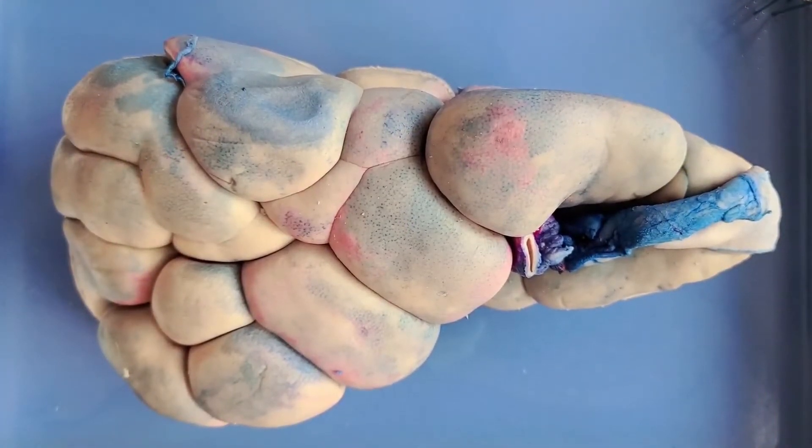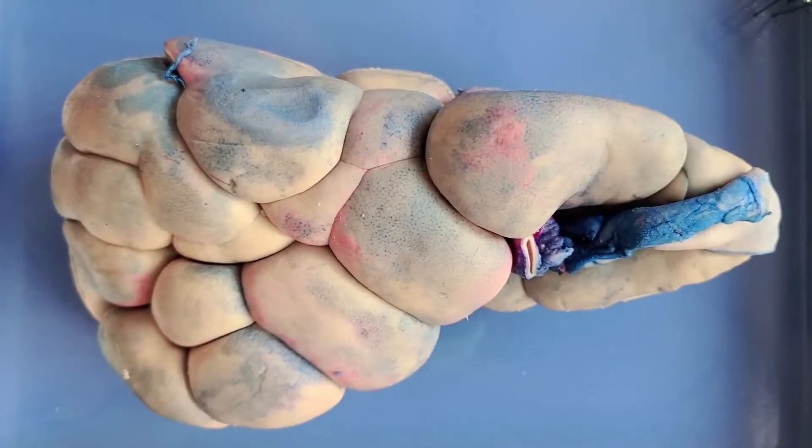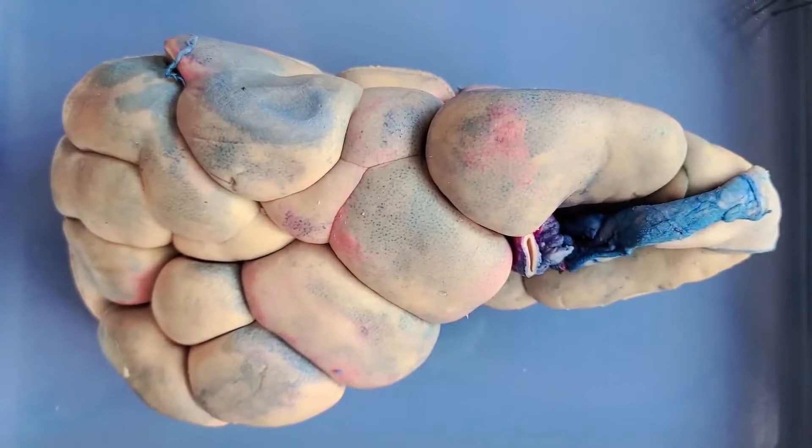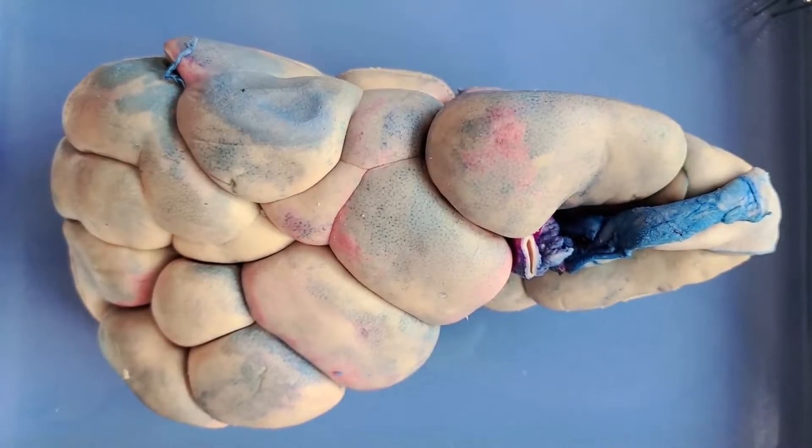Hello and welcome to O-Wyrm. Today we'll be taking a look at the anatomy of the kidney. This is a cow kidney. It's not exactly the same as human kidneys, but it's very similar and a good specimen for us to learn about mammalian kidneys.